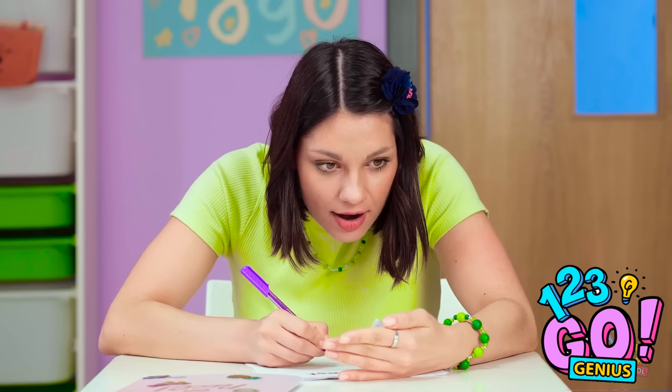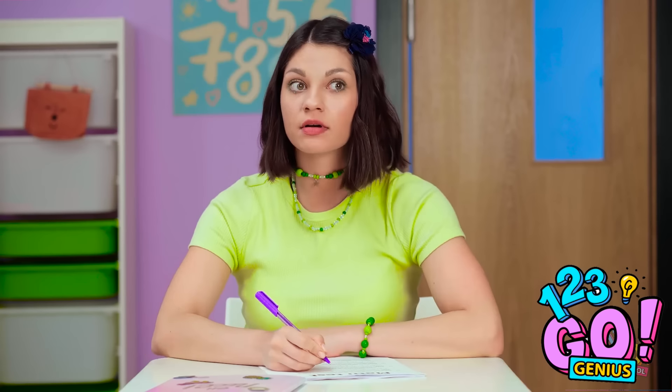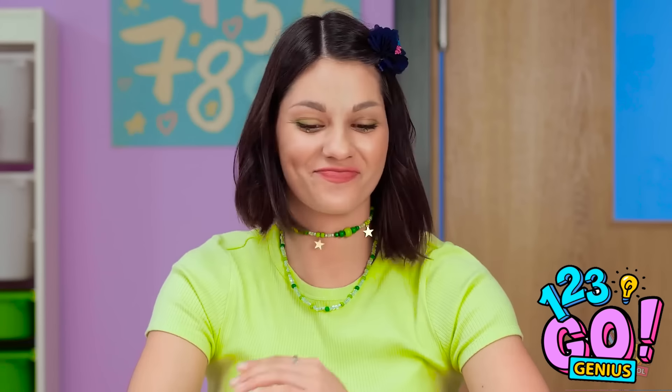Be cool, Jennifer! I have my eyes on you, Jennifer. You may need new glasses then.